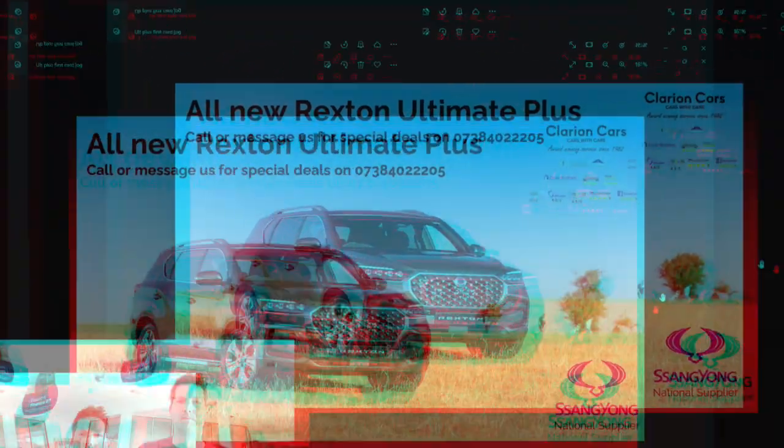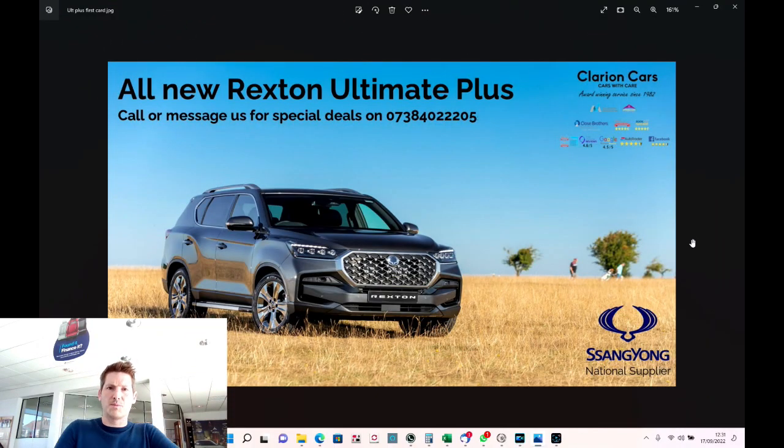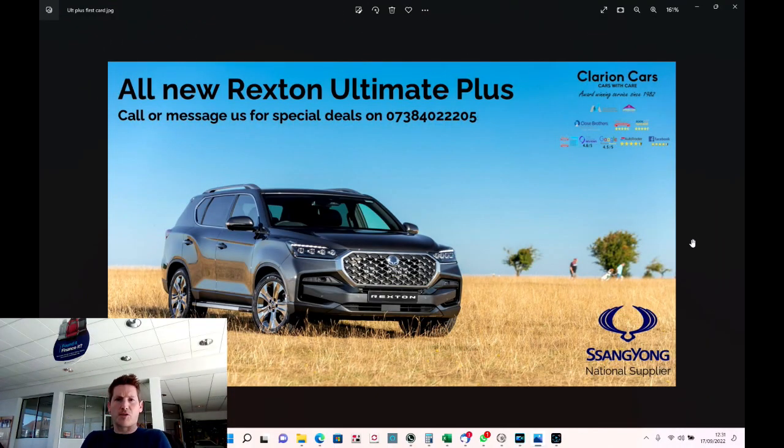Right, let's sit down at the desk and look at deals and data. So just how much is the Rexton Ultimate Plus? It's £45,000. There, I said it — £45,000. But compared to the competitors in the market that do the same thing, it is so cheap — and I'll show you.